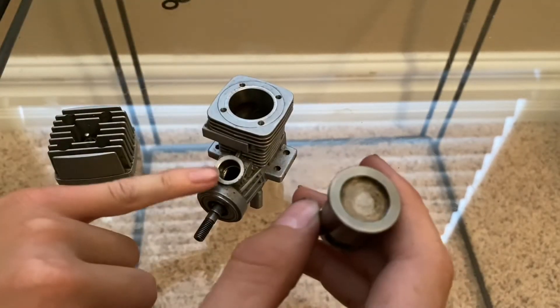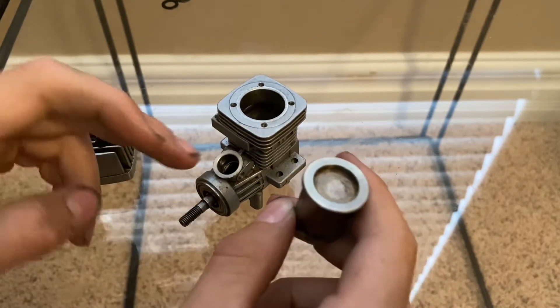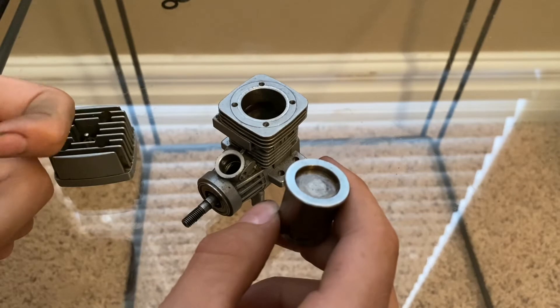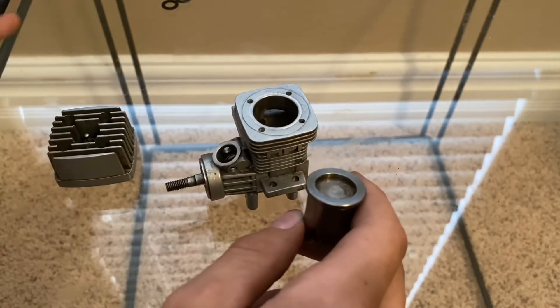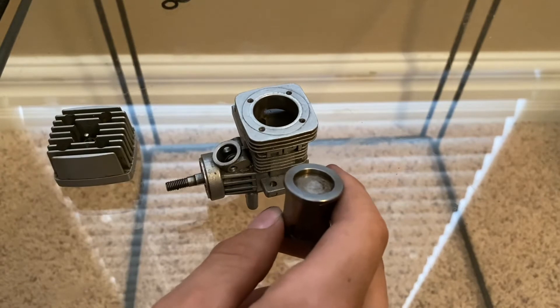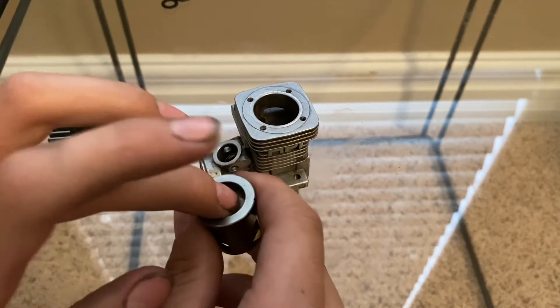The carburetor — which I have off right now — limits how much fuel and air go in, so you can give it throttle and let it idle. Without a carb, like some airplane engines, it'll just run at full throttle or idle the entire time and you can't adjust the RPMs while you're driving.